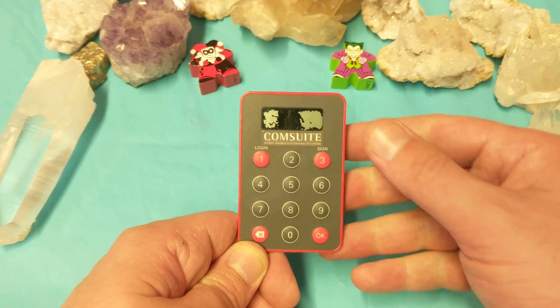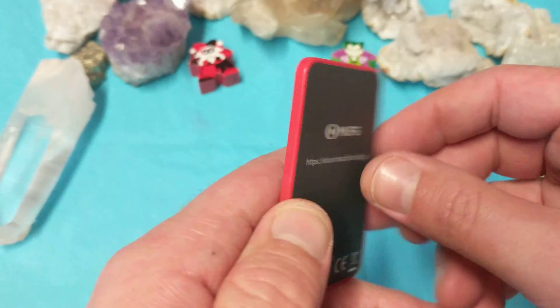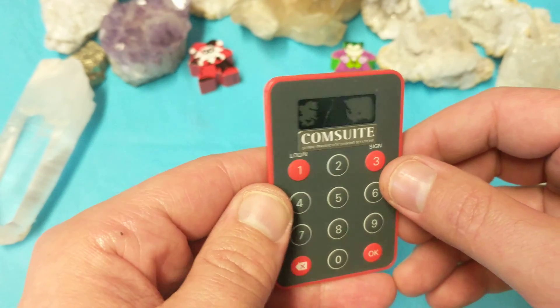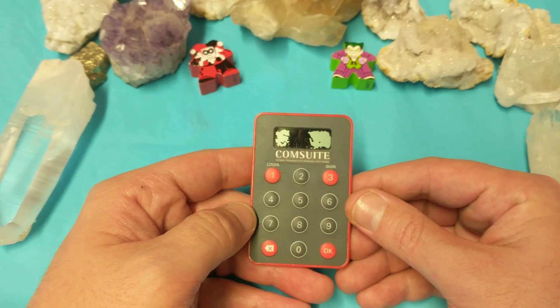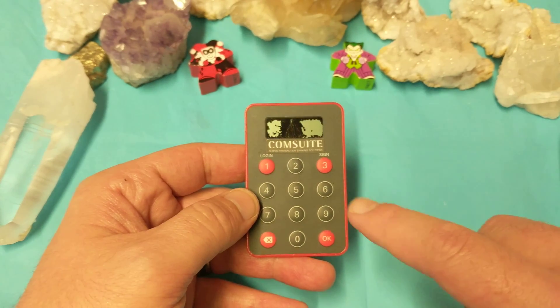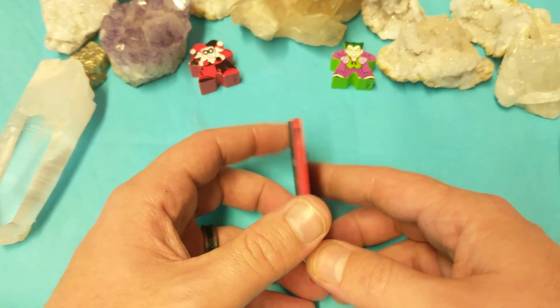Ladies and gentlemen, what's up — I'm your boy Nev from Nevstack. Today I want to do a teardown on this comm suite unit. This is what banks give to their end users so that when they're signing in, they have a specific, very particular code, and they put it in with their username login.